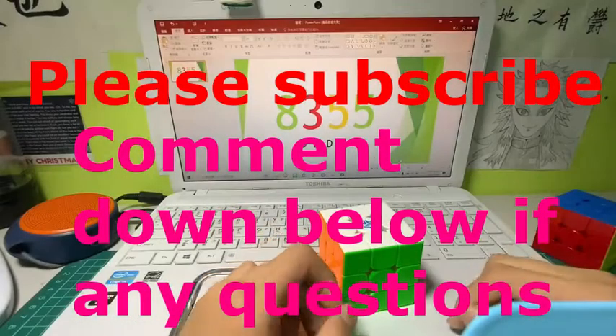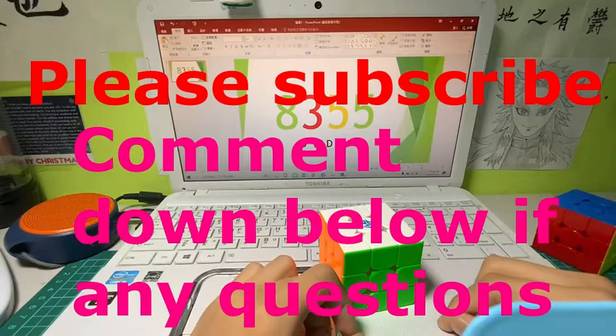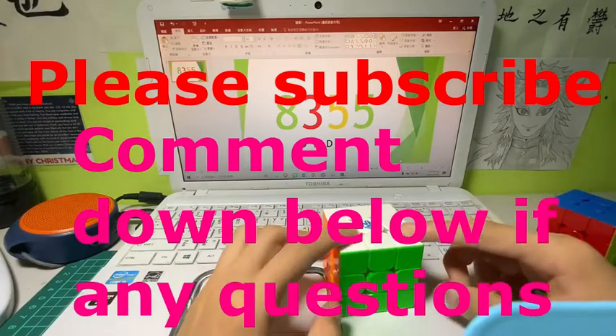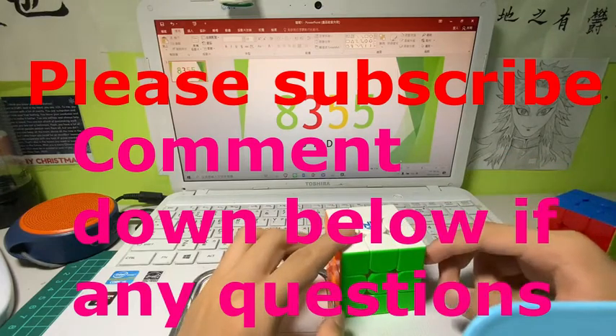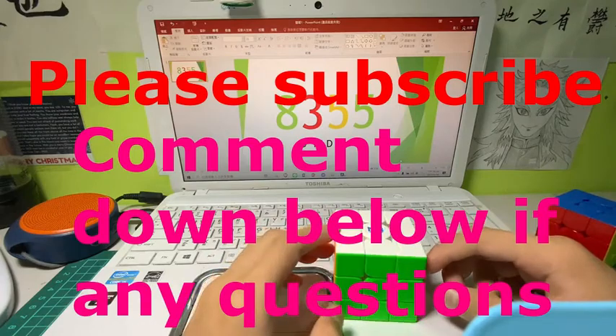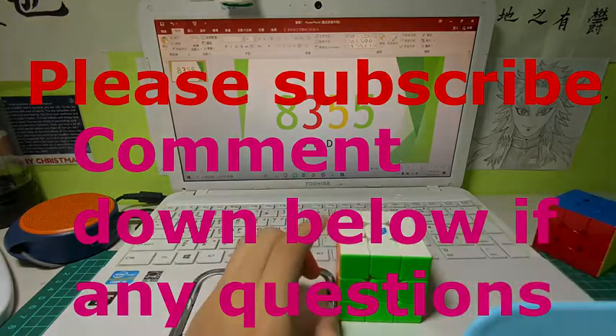This is the end of the video. If you like it, please consider subscribing and clicking the like button. If you have any questions, put them in the comments below and I'll answer each of them. Thank you guys!